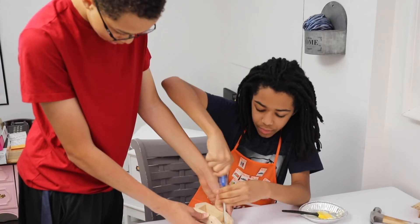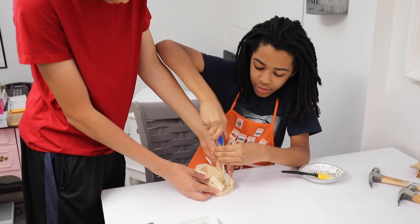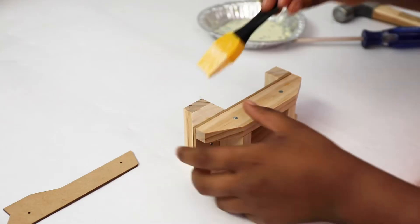Take the two screws that come with the kit and attach the pieces together. You'll also do the same for the back piece with one of the screws. This is a great opportunity for older siblings to help their younger siblings.